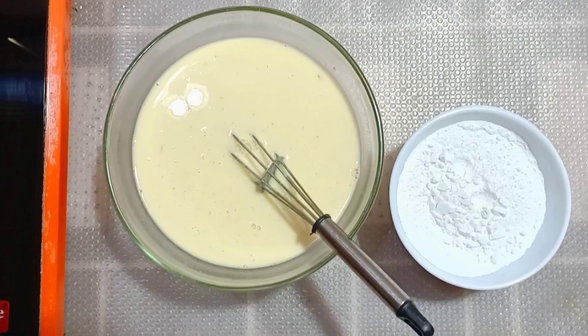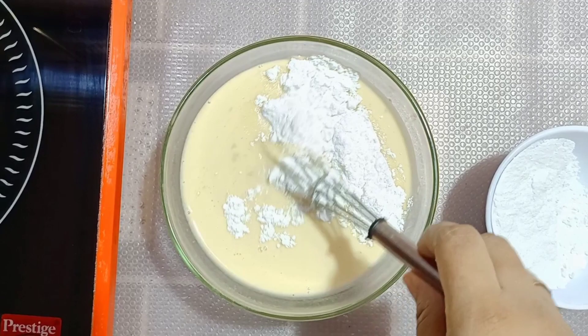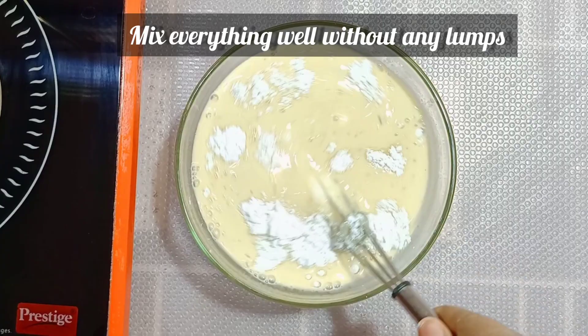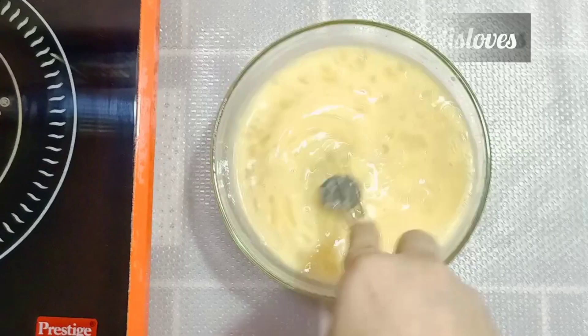Then add in one cup of sugar. You can add it little by little and mix it — that's the second half. You need to mix everything without any lumps and keep on mixing until everything dissolves nicely.